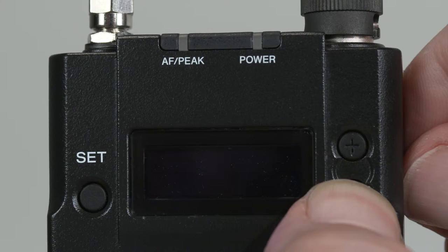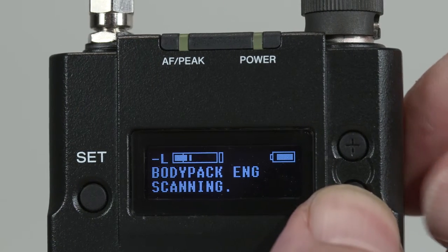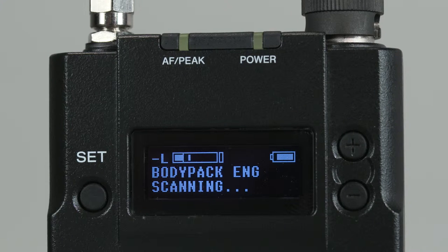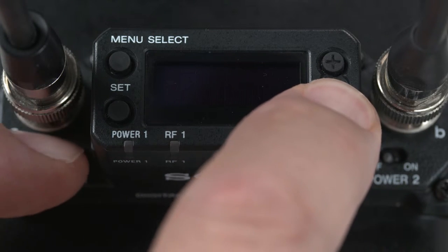Let's actually pair this transmitter to channel 1 of the receiver using the cross-remote function. To pair the two units up, think of it as something like Bluetooth pairing. Start by simply powering on your transmitter while holding down the minus button. This will make the transmitter discoverable by the receiver. The unit will then show "Scanning" on the OLED display. On the slot-in receiver, pick either channel — in this case channel 1 — and power it up also while holding down the minus button.